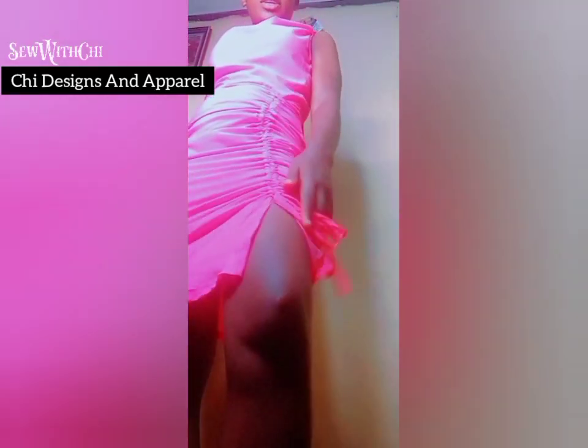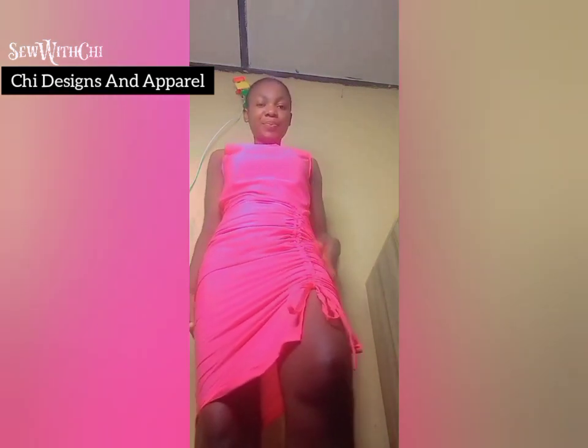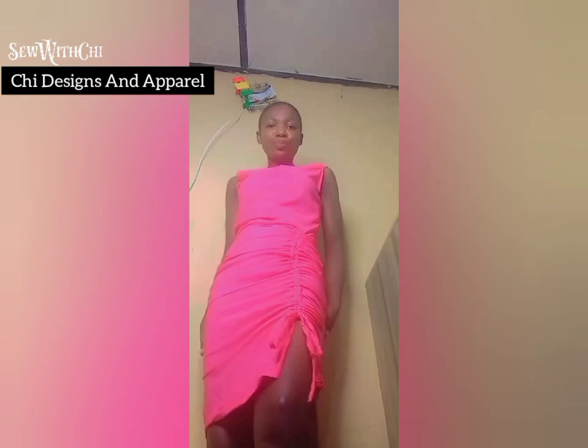In today's video we'll be learning how to make a rope dress with a slit at the side, and fullness at the rope part only — the fullness is not at either side of the dress. Greetings and welcome to my channel, my name is Chi and I'm a female fashion designer based in Bini City. If you are new to my channel, kindly subscribe so you don't miss out on our next interesting tutorial.